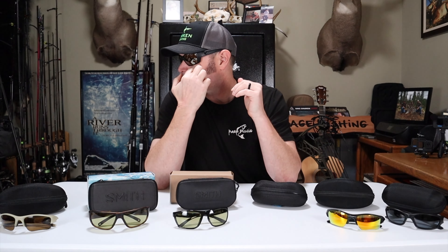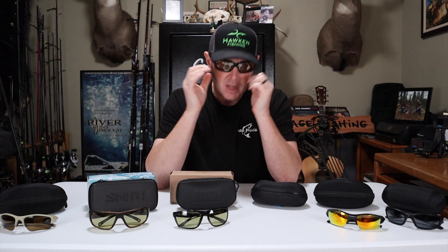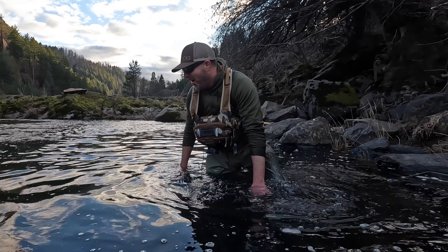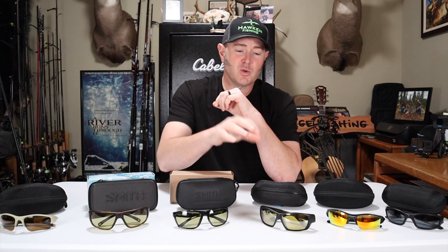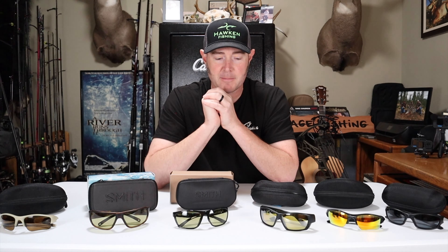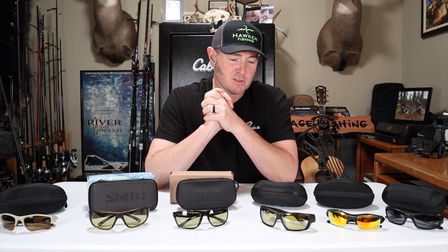Lastly, these are Costa Tuna Alleys at 25% VLT with a lens tint called Sunrise Silver Mirror — I really like the lens color. The problem for me is they fit my face a little too tightly; there's not enough airflow so they fog up on cold mornings. I end up pulling them away from my face to prevent fogging. My fishing partner David has had better luck with them, but they're an option at $214 MSRP for the plastic lens, with the glass lens a bit more.